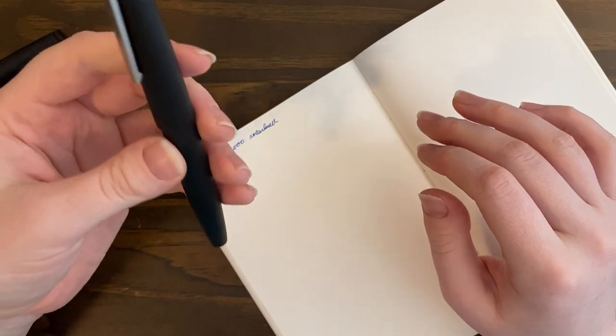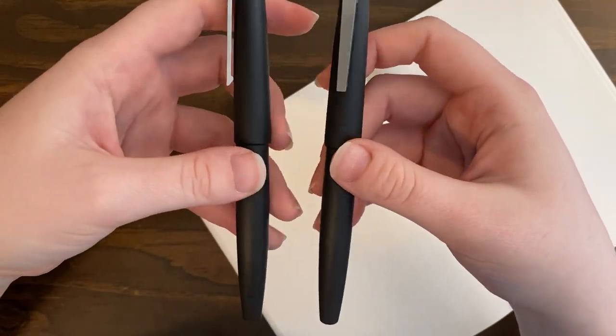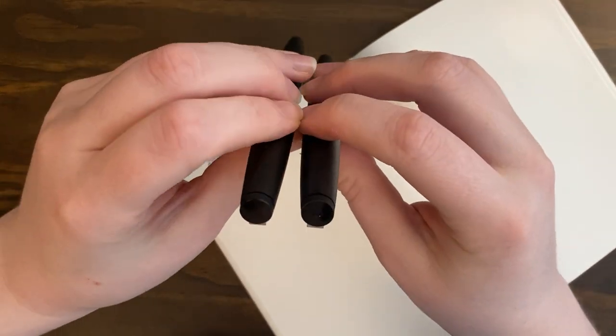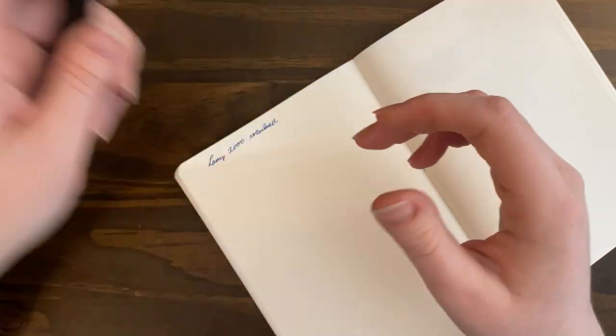I use the rollerball way more than the fountain pen, which may seem a bit blasphemous, but it is what it is. If you own one of these pens and are looking at the other one, they look the exact same and feel almost the exact same. It's a very good pen. The Lamy 2000 fountain pen is a good pen too — I just never use it when I ink it up.